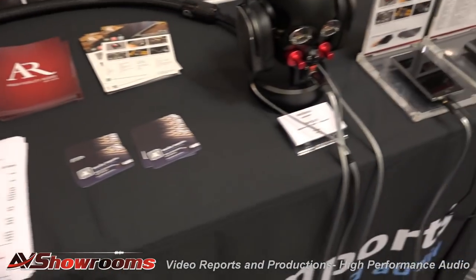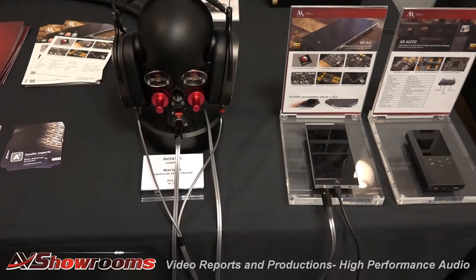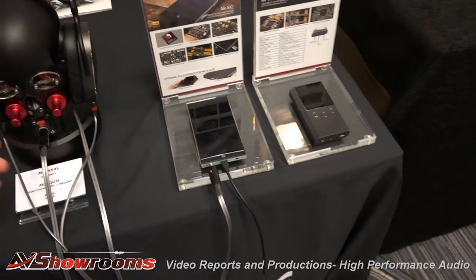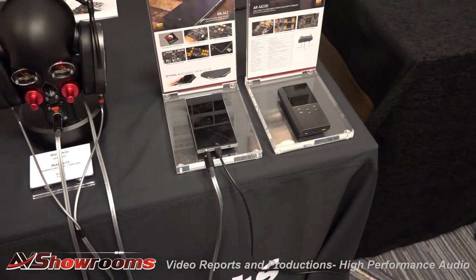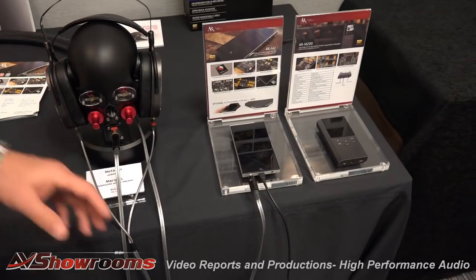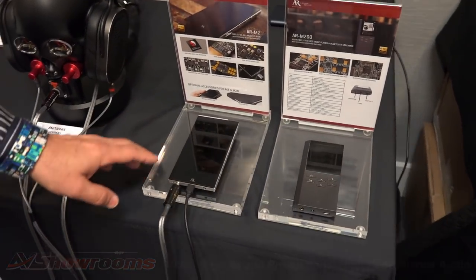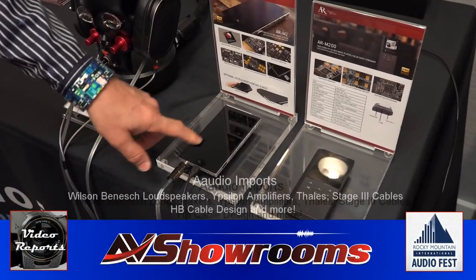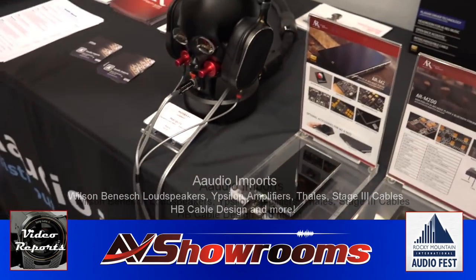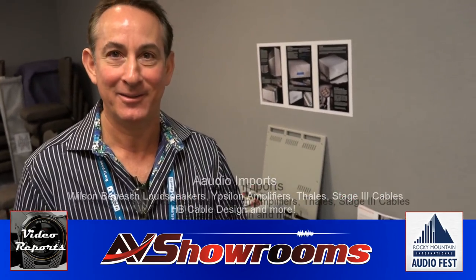Here we have the Metaxas headphone amp from Germany. And this is a new line I'm bringing in called Acoustic Research — they make beautiful planar magnetic headphones at $600, phenomenal for the money. They also have music players in three models: the $999 model and the $399 model. That rounds out our displays. Thanks, Peter — it's been a pleasure.